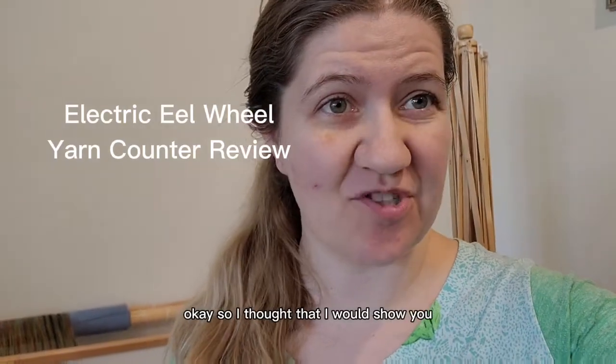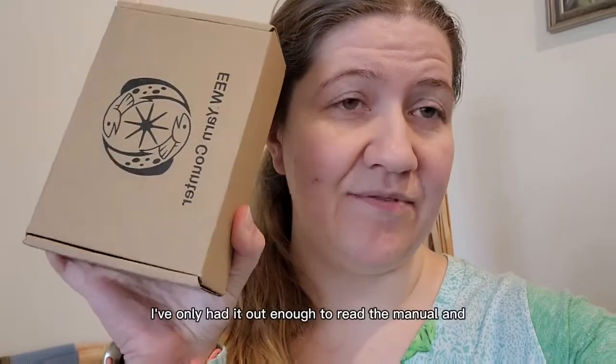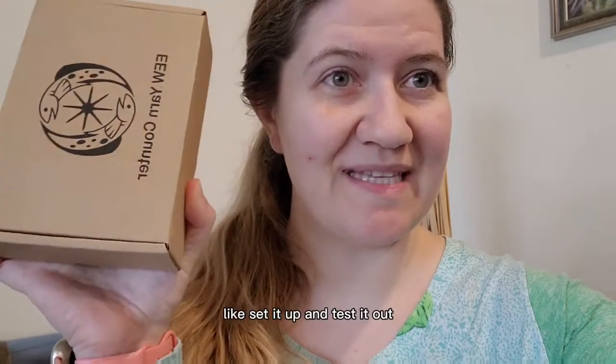I thought I would show you the new Electric Eel Wheel yarn counter. I've only had it out enough to read the manual, and I thought it would be fun to set it up and test it out. So let's try it.